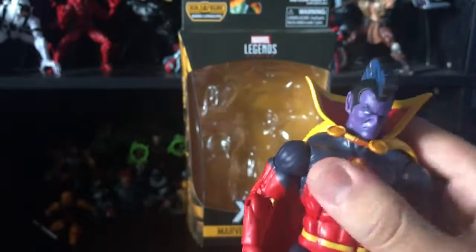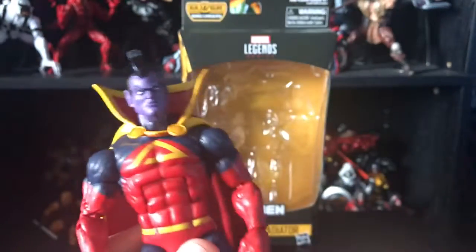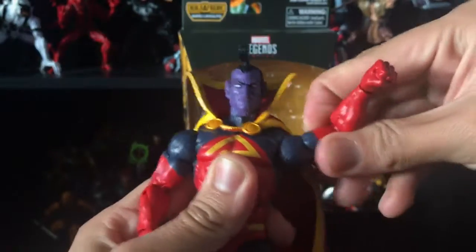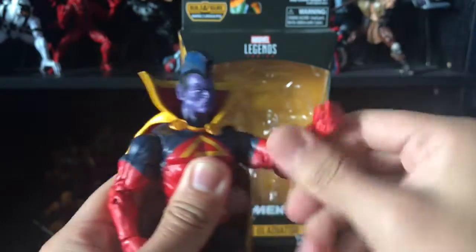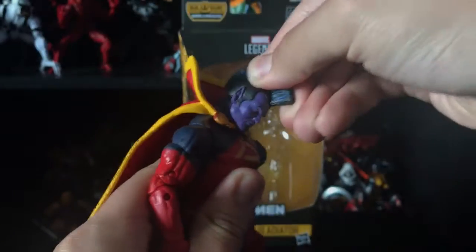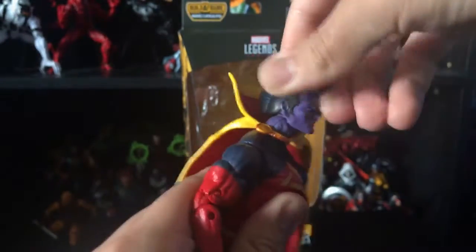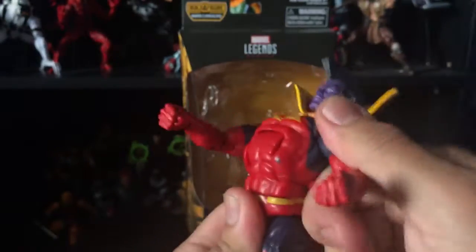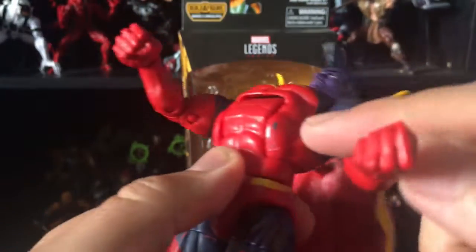This is the old Hyperion body mold. The arms can go out pretty far, not so much downward. It has a bicep swivel, double-jointed elbows, and a wrist swivel with a hinge that goes up and down. The head can look side to side, look down all the way, look up, and tilt side to side. The ab crunch goes forward and back pretty well.